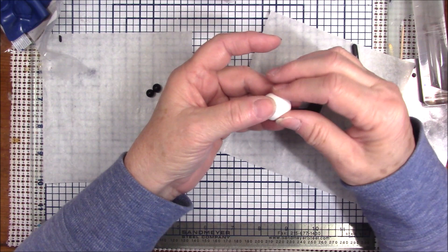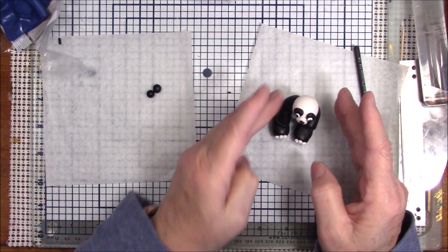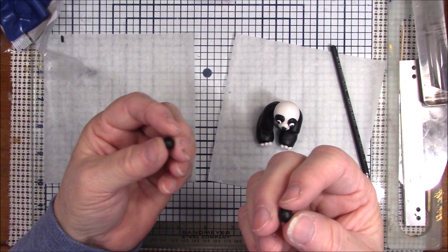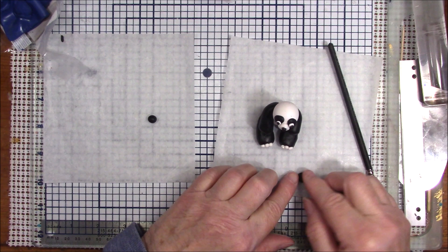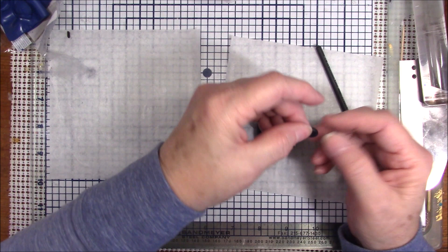I may have made his head deep instead of round, so let me reshape it back to round. I think he's turning out pretty good for my very first one. For his ears I have five-sixteenths inch black balls — slightly larger than a quarter inch. I flatten them a little bit and press them in on either side for his ears.